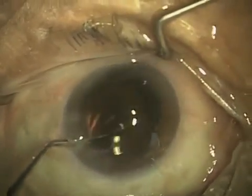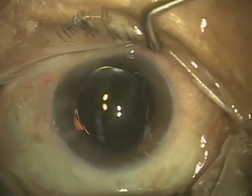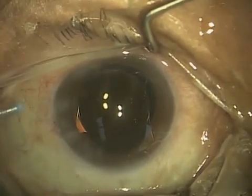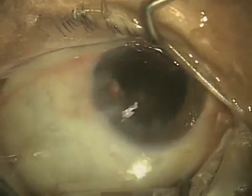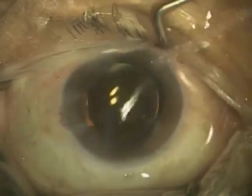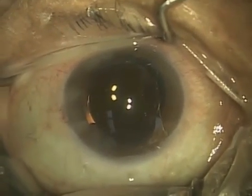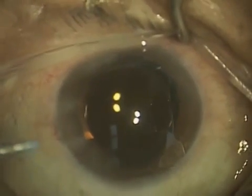Now I'm rotating the lens. It's actually been inserted into the capsular bag, and I'm rotating it so that it's in good position. You can see that the optic goes out almost all the way to the dilated iris, and the capsular edge is actually over the optic edge. It's difficult to see, but there is a little reflection you can see.